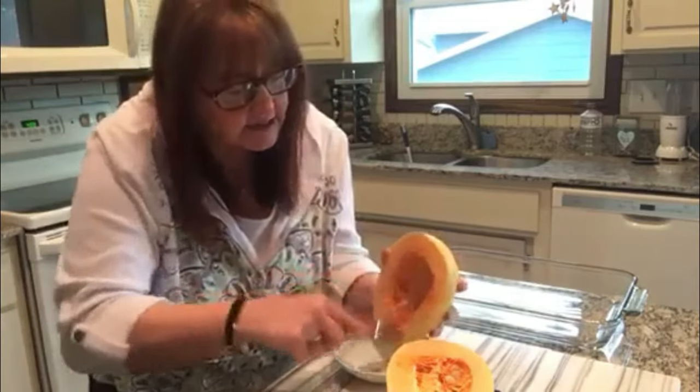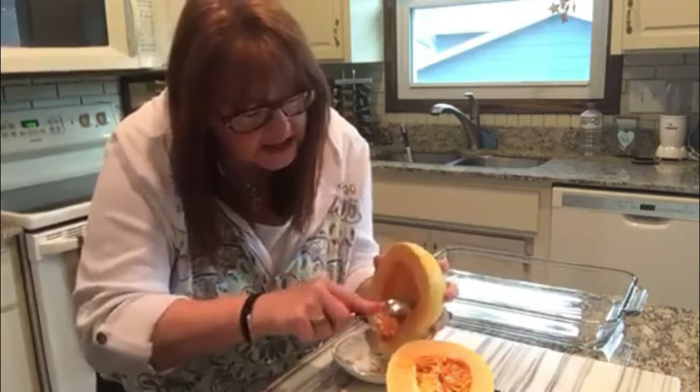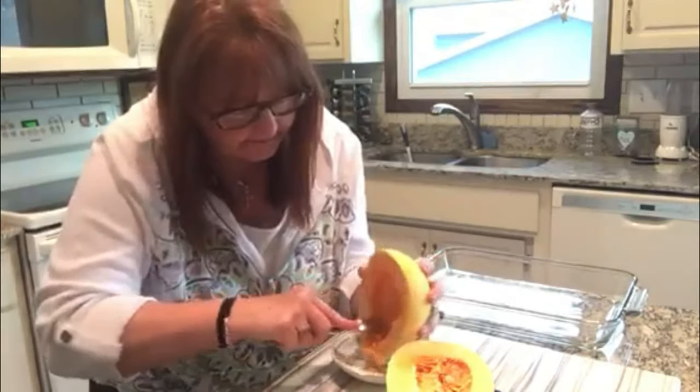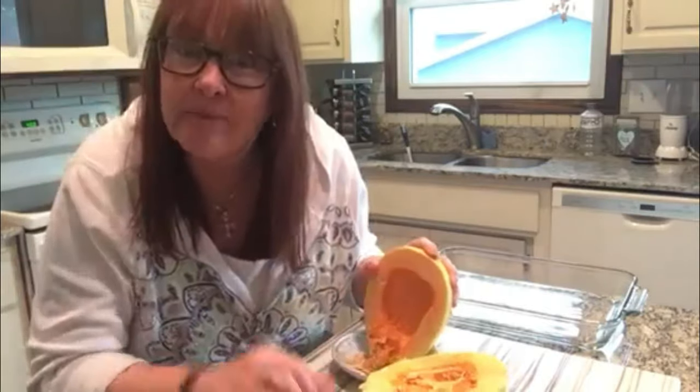Just scrape those seeds out — just like that. And because it's so hard, scraping those seeds out is going to be pretty easy. So rather than bore you while I'm scraping, let me do that and I'll be right back.